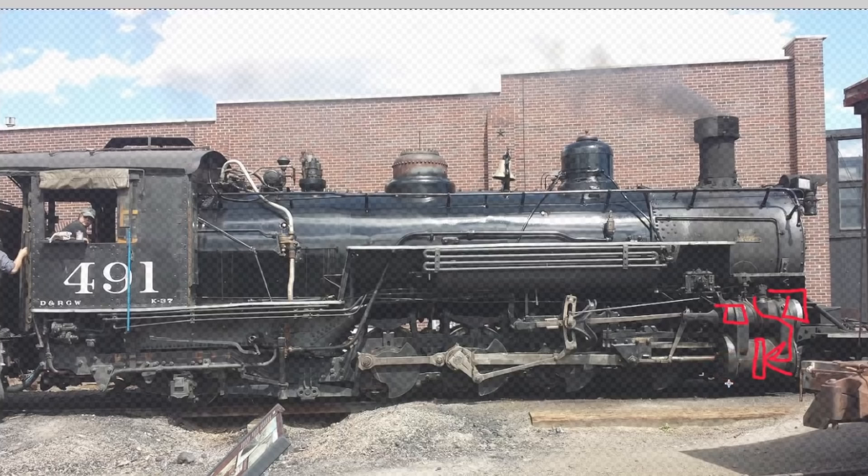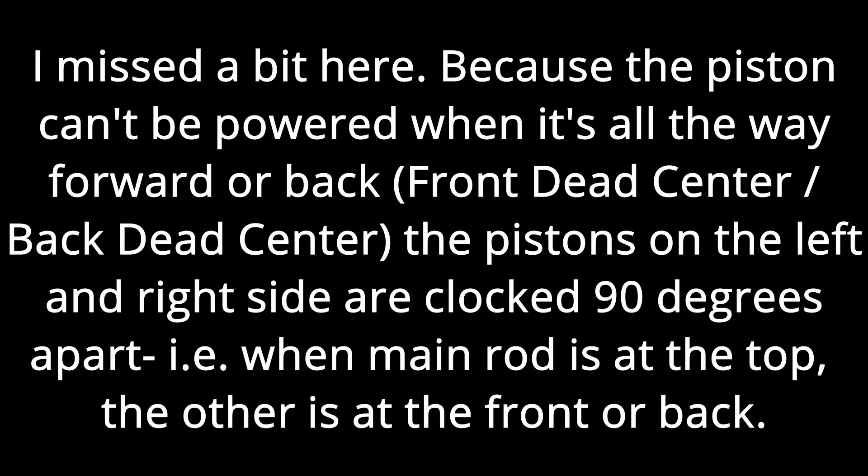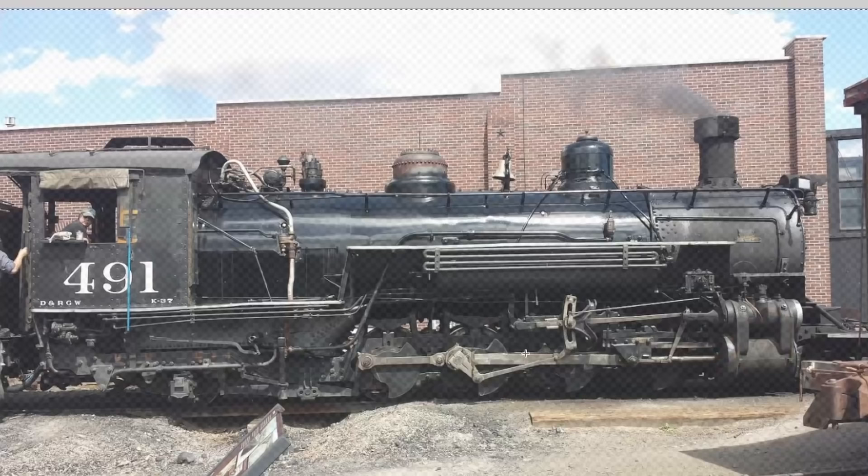First we have the eccentric crank, which sets the angle offset between the valve and the main piston. When the main piston is in the middle of its power stroke, the valve needs to be all the way to one side to allow the maximum amount of steam in. When the piston is all the way at the back or front, we need the valve in the middle to transition steam to the other side. The math works out to about a 90-degree offset. The eccentric crank sets this offset and is attached to the eccentric rod, which is a link to connect to the expansion link.